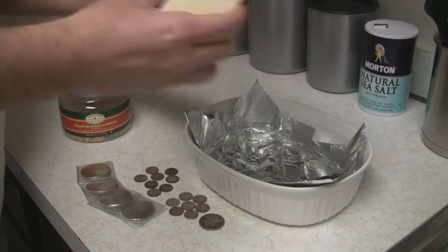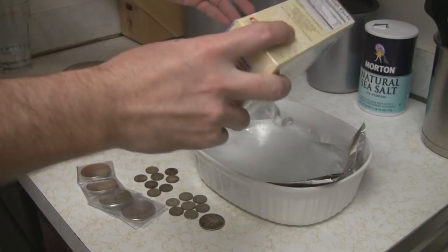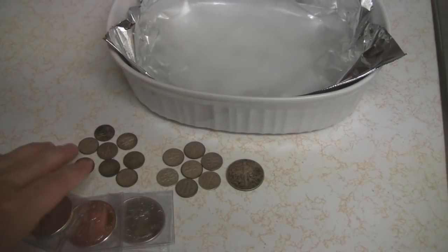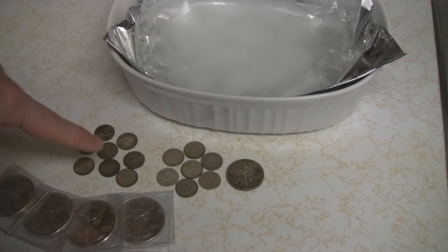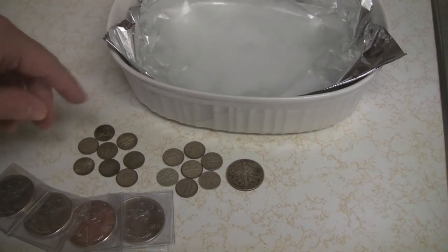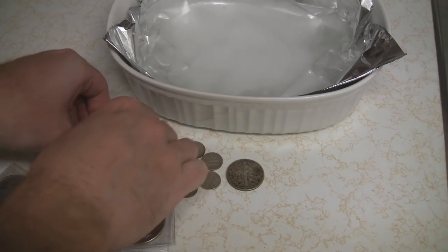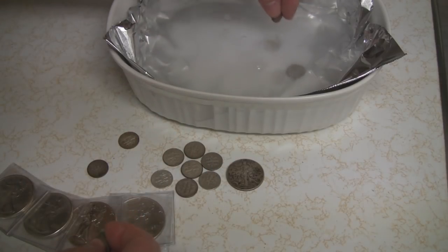Now to this, I'm going to add some baking soda. Out of my silver coins here, I'm actually going to take the seven darkest ones and clean those so we can compare them to the other ones. That's a fair comparison — I'm going to stack the deck.